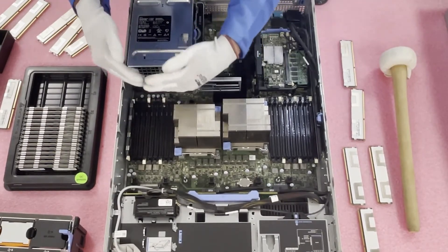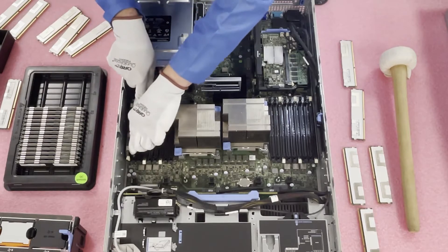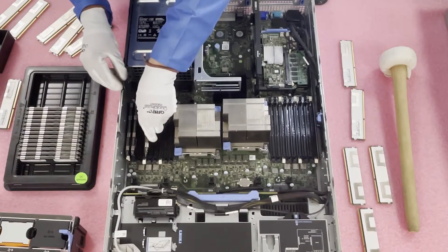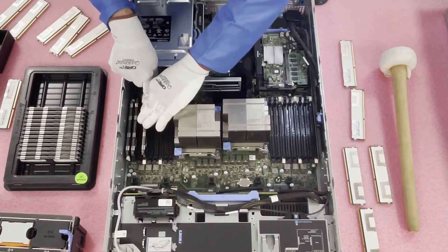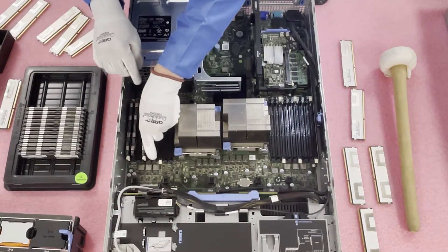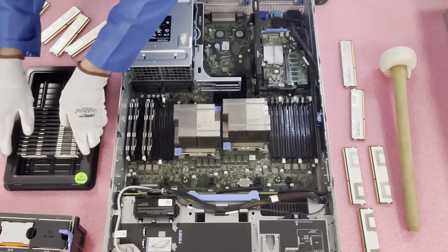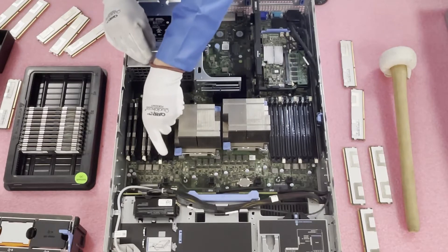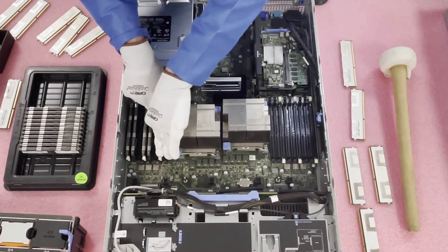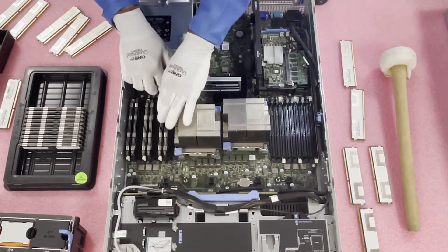That click lets you know the DIMM has been fully inserted. We run into this issue all too often where a user thinks they have a bad DIMM when it's actually just not fully seated. Sometimes you have to push with a little more force than you'd like — be firm but not rough. Also note that I'm skipping that third slot, the second black, as we discussed. You just keep skipping that slot to max it out with quad-rank DIMMs. This keeps a proper balance across the load and avoids rank rule errors.